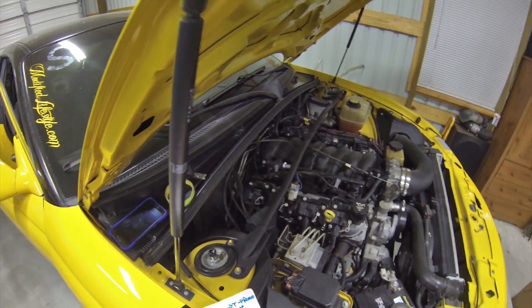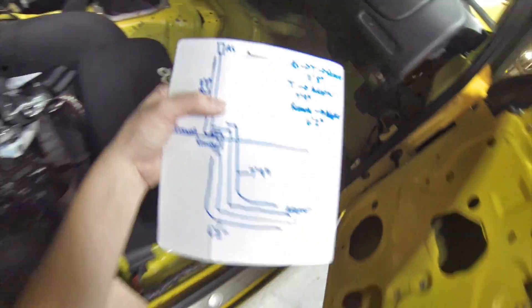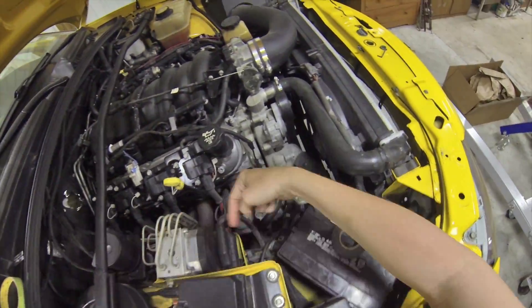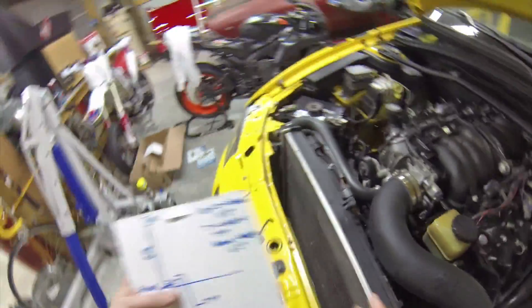And that one is 11'8". So the next one we did, we went back through the firewall — since we're going to be T'ing — and we started our measurement from the T. It's going to go up through the firewall, down the frame rail in the front, along the power steering lines, to the adapter, and that one was 7'9".